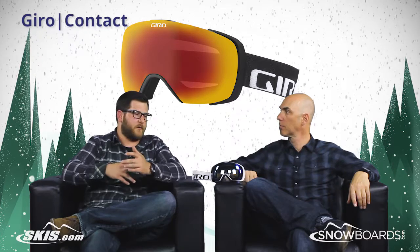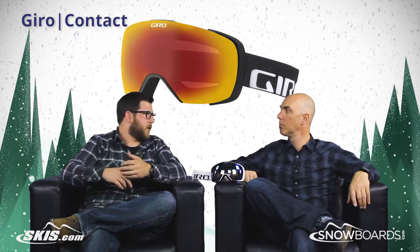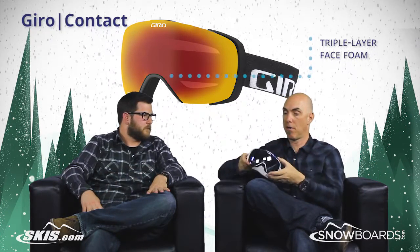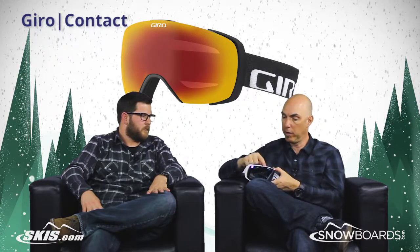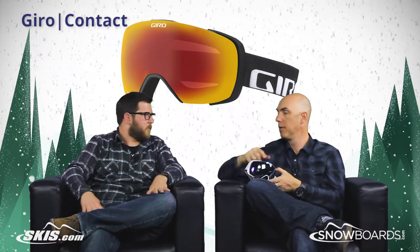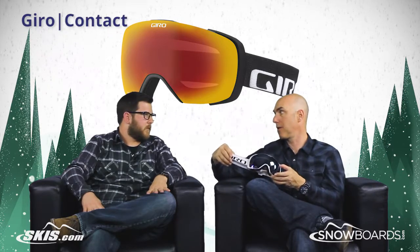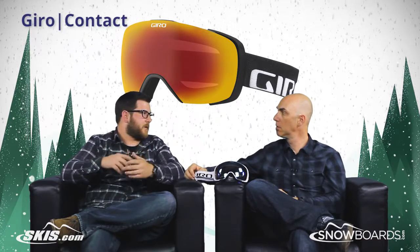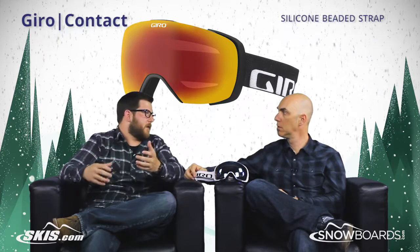It's a super comfortable fit on this goggle too — a little bit larger fit, but really comfortable on your face with the triple-layer face foam. Anywhere from medium to large to extra large, every head shape is going to get covered. Really nice port vents on the top as well. The silicon bead on the strap is going to hold on to your helmet or beanie, so the goggles stay on your face.